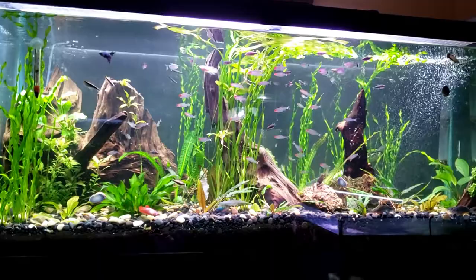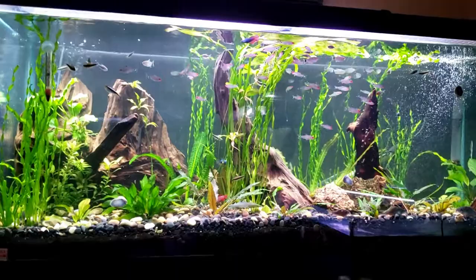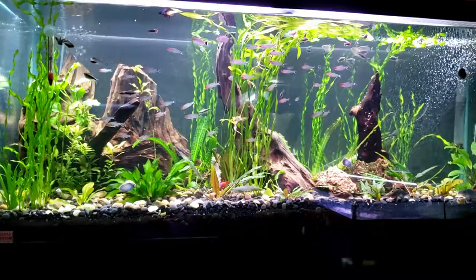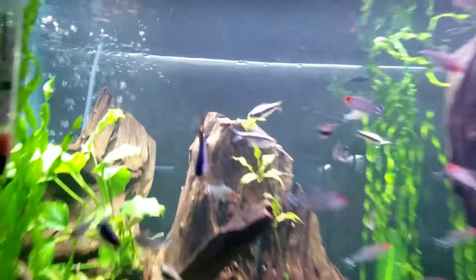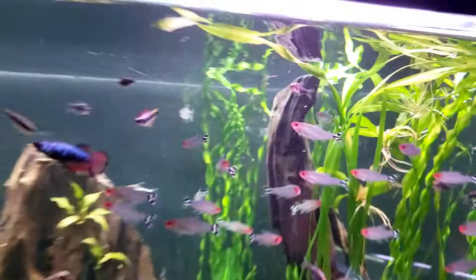Anyway guys, I hope you have a great rest of your day. I hope you're liking all the new scapes, tanks, and videos - I really appreciate all of the comments and all the love I've received so far. Oh wait - I forgot to show you: we have nano gars in here, the little half-beaks, and they're actually livebearers. Anyway, don't forget to like it, subscribe, and I hope you guys have a wonderful day.